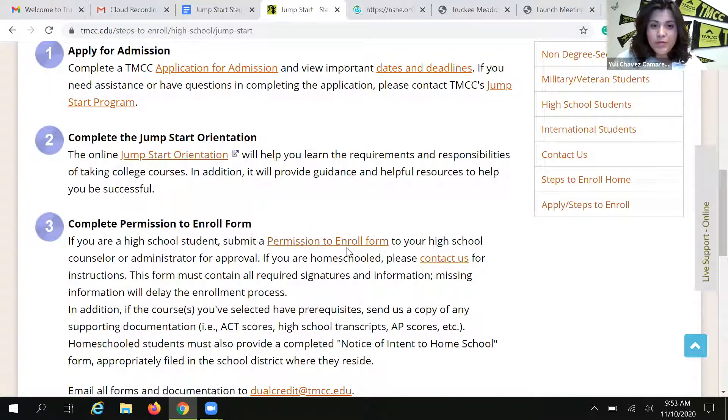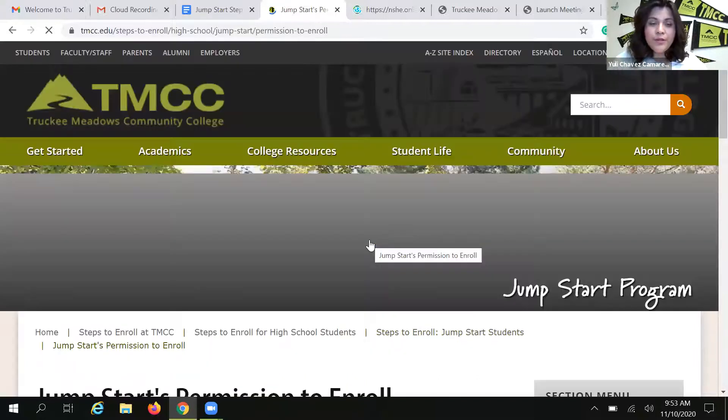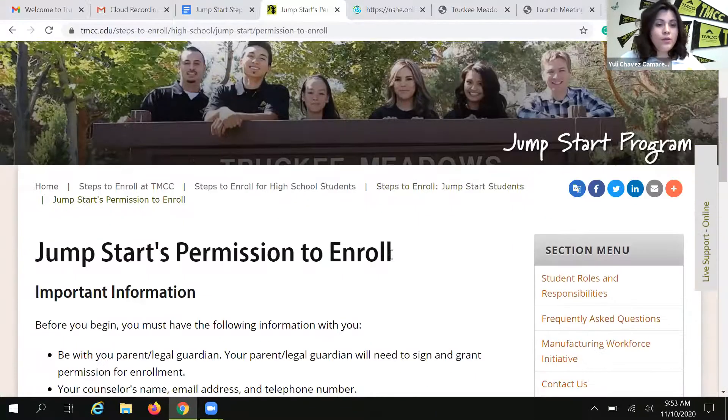I'm going to go to step number three: the permission to enroll form. A friendly reminder that whether you are a new Jumpstart student or whether you've been doing Jumpstart classes for two, three, or four semesters, you are required to complete a permission to enroll form every single semester. This is your pathway to registration — in this case for spring of 2021. There will always be a permission to enroll form to complete, so you always want to take care of it early. The sooner you get the form to us, the sooner you can get enrolled in your classes.